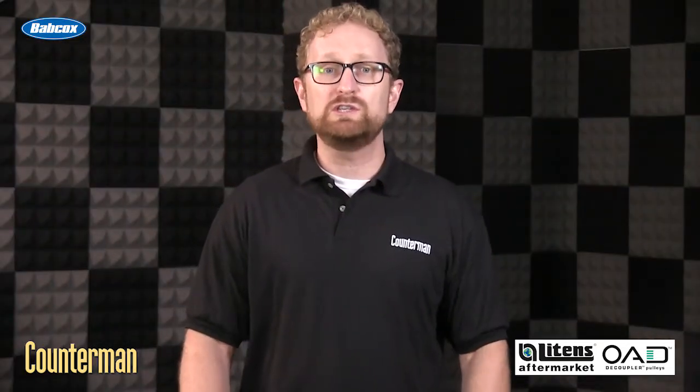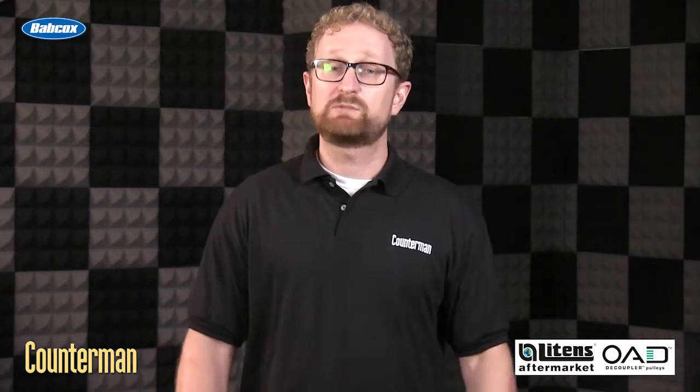In the next video, we'll talk about a few things to keep in mind when selling alternators that use OAD pulleys. I'm Josh Cable, thanks for watching.